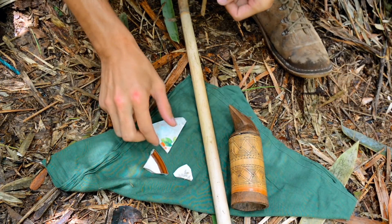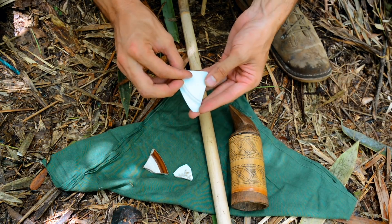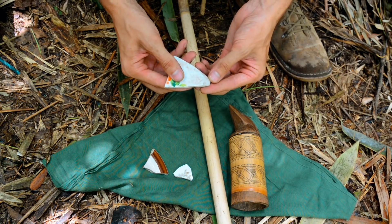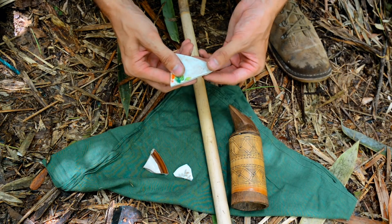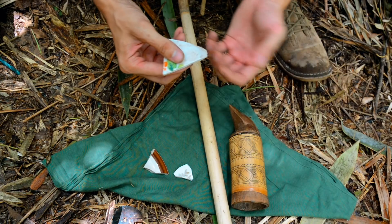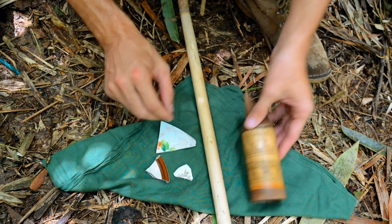Here are the other components of the set. These are strikers — this is an old piece of porcelain, a broken plate, and native people make really good use of this. Before the arrival of porcelain, people used stone; any glassy rock works really well, such as flint or quartz. That is struck against the bamboo to produce sparks.